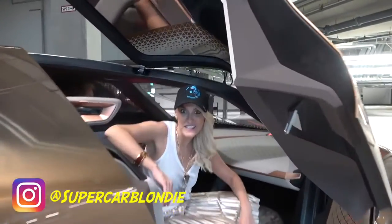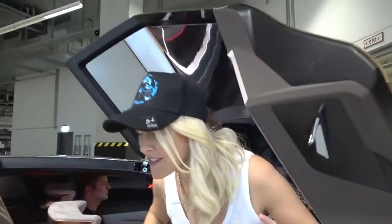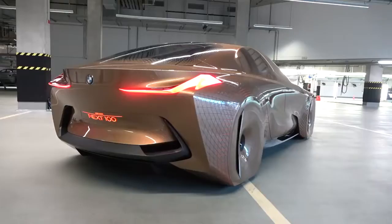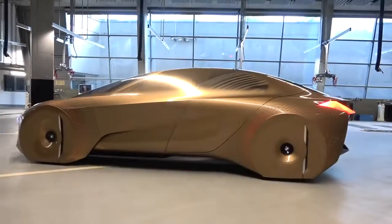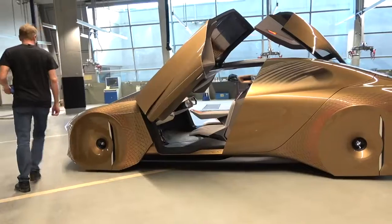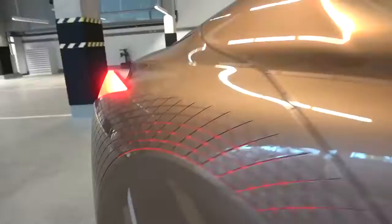What's up guys, SupercarBlondie here. This is the BMW Vision Next 100. This is what they picture the next 100 years of BMW to involve. Make sure you join the SupercarBlondie family — just click the subscribe button because we've got crazy stuff to show you. Let's get straight to it.